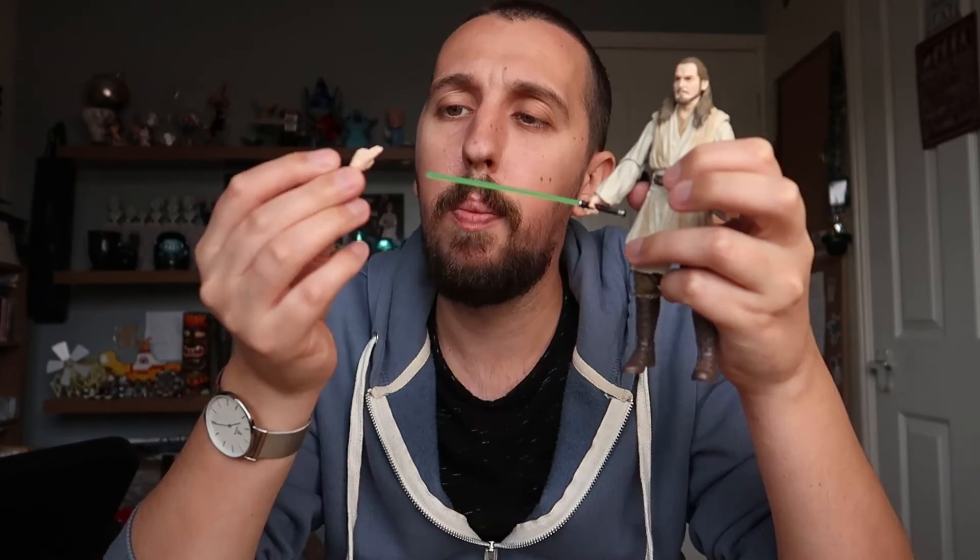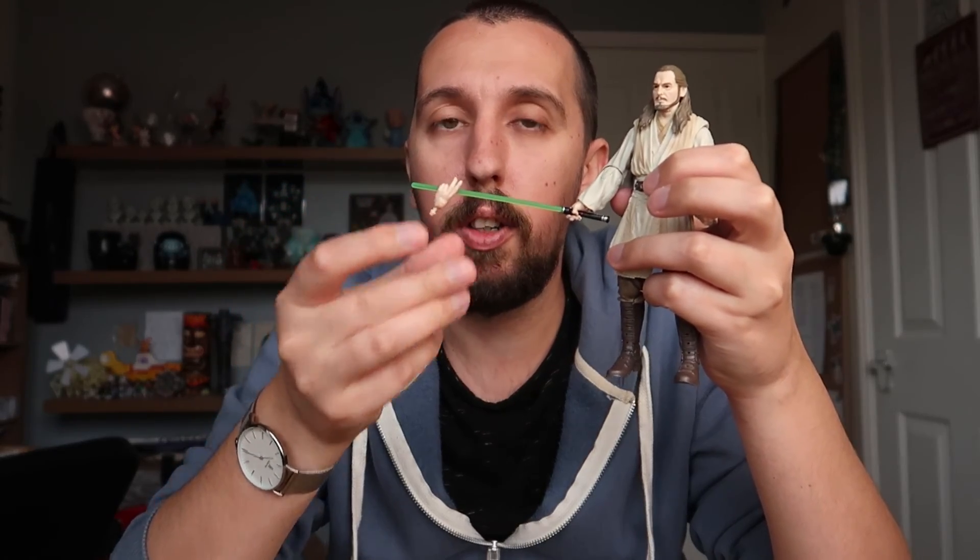Anyway, there you go — the Qui-Gon Jinn Black Series action figure. If you enjoyed this video please give it a thumbs up and subscribe if you're not already. With that being said, I'm gonna get gone — see you guys next time.